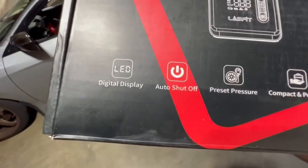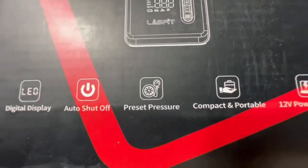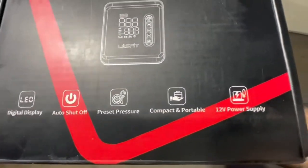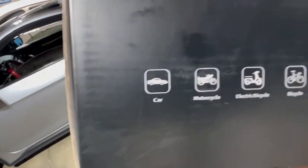It has a digital display, turns off once it's done filling up to your preset pressure, reads the pressure, and it's compact and portable. It's a 12-volt power supply — you can inflate all kinds of stuff with it.